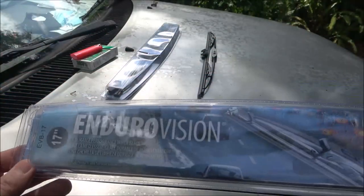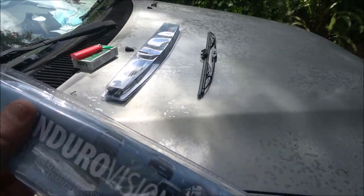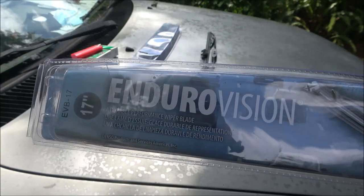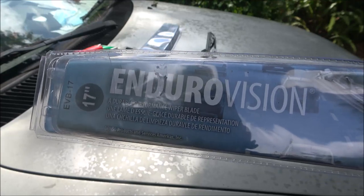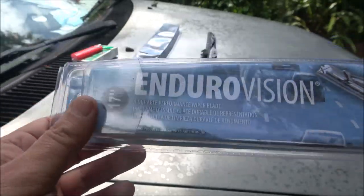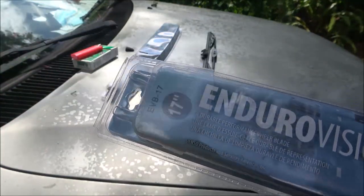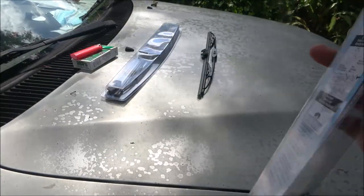Okay guys, so this is what I got. I got EnduroVision — I've never heard of them, they were just cheap online. They're 17 inch. We go through wipers one to two times a year on this old truck. Down here in Florida, it's the heat that really gets them. We don't have extreme cold or ice, but we do have extreme heat and that's what gets them. Last time we bought wipers for this truck, they were $17 a piece. I got these online for $17 for both of them.